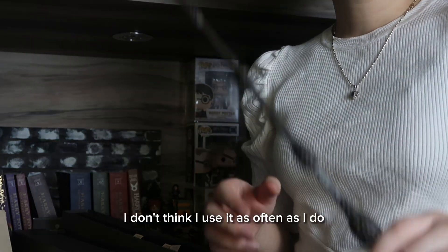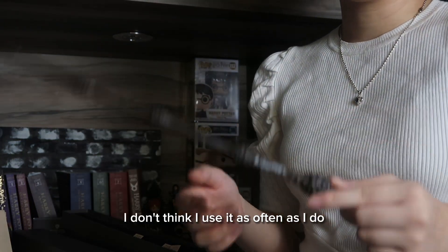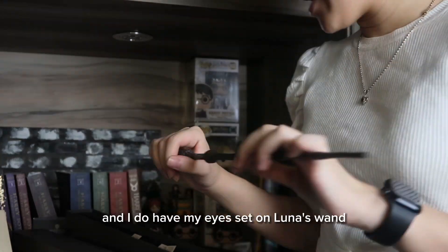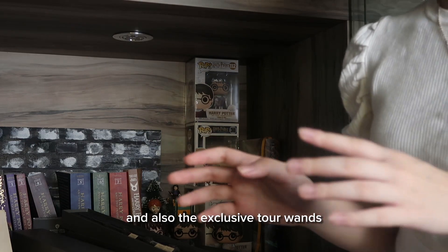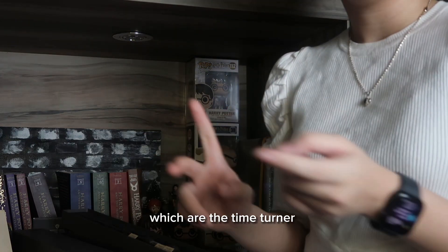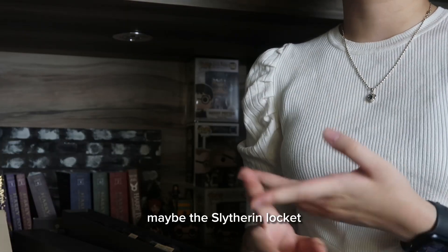This wand is one of my favorites, though I don't think I use it as often as I do Hermione's wand. I do have my eyes set on Luna's wand and also the exclusive tour wands, which are the Time-Turner and maybe the Slytherin locket.